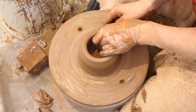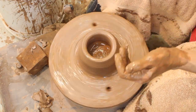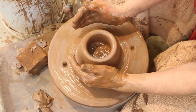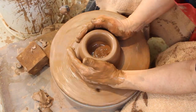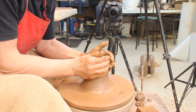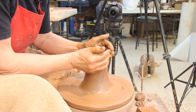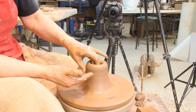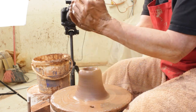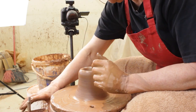Now before I go put my hands in and start pulling, I'm going to give it another pull. I'm going to put my hands opposite as if I were coning the clay and I'm going to push in and pull up. And already, just in doing that, I've got even more height. I just used the bottom of my hands — pushed in and pulled up as if I were coning.